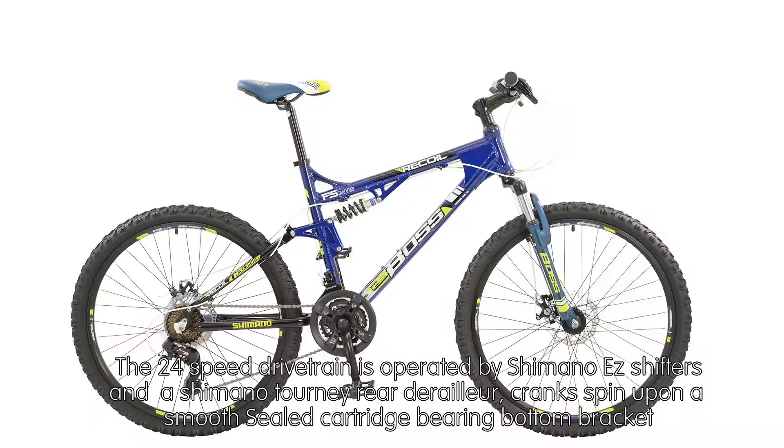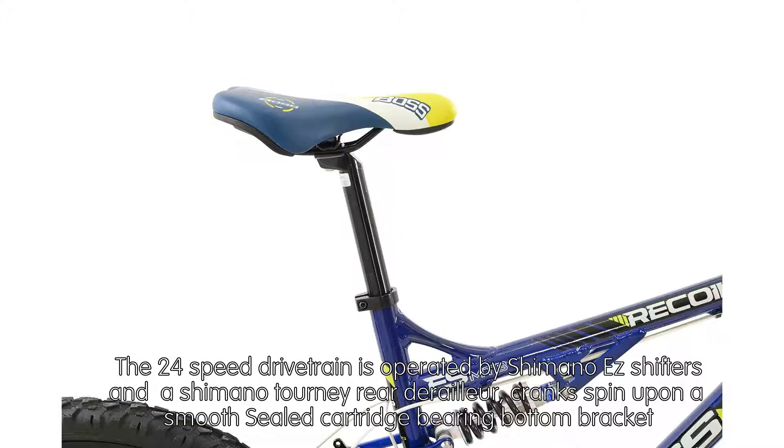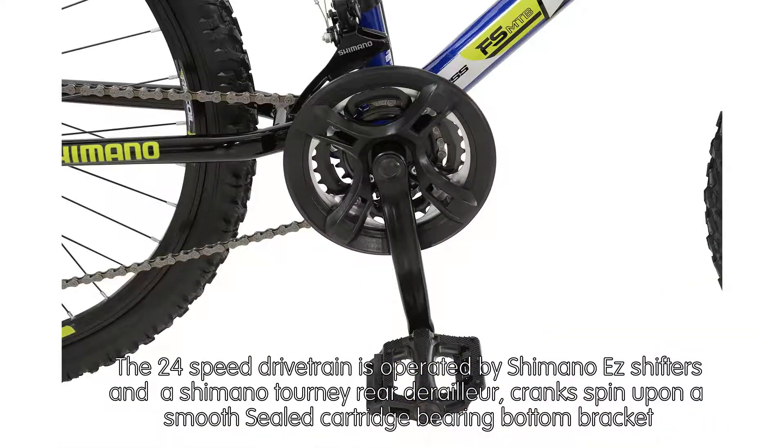The 24-speed drivetrain is operated by Shimano Easy Shifters and a Shimano Tourney rear derailleur. The cranks spin upon a smooth-sealed cartridge-bearing bottom bracket.